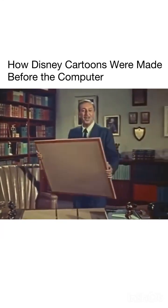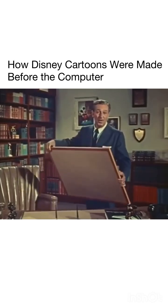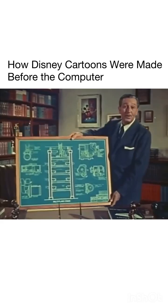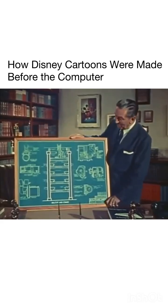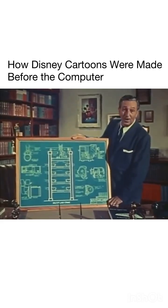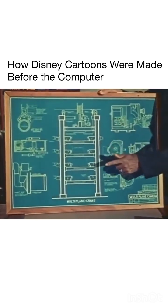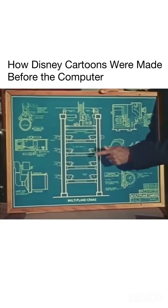Now, this is a different kind of drawing. It also came out of our school of self-improvement here at the studio. It is the blueprint of a piece of equipment designed to make cartoons more realistic and enjoyable. This is the plan for a super cartoon camera. We call it the multi-plane camera.